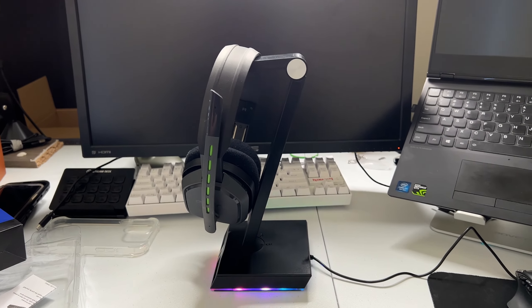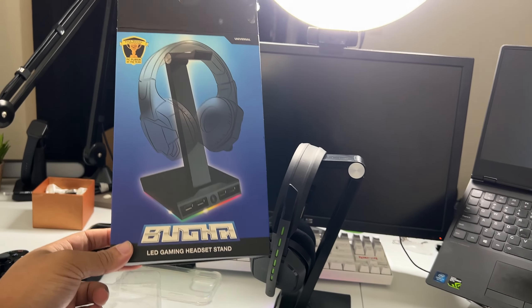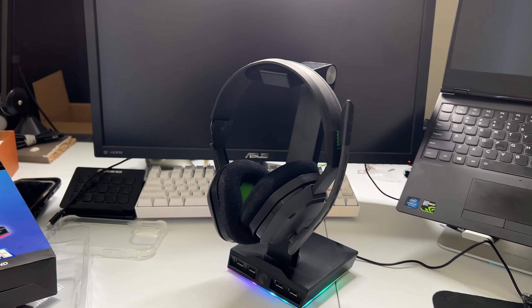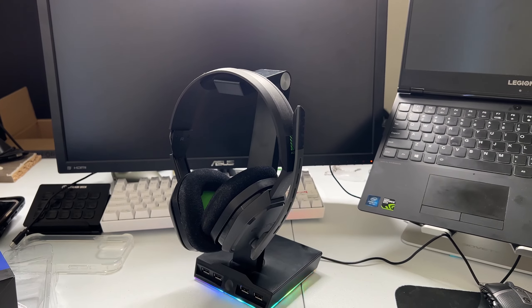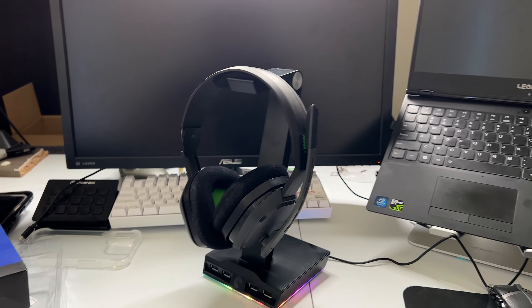As far as I'm thinking, it's a go — it's working perfectly fine. If you've been thinking about getting something similar to this, go ahead and grab one. The RGB looks nice and you can charge your headphones or anything else that needs juice. Slam the like button — it's greatly appreciated and helps the algorithm so these videos can get pushed out to people that need to see them. I'll see you in the next one, peace.